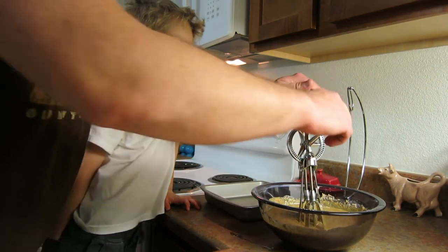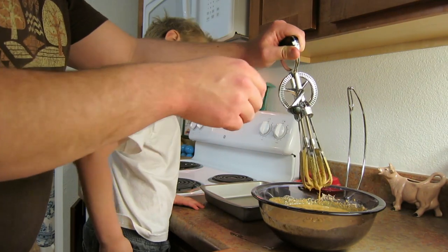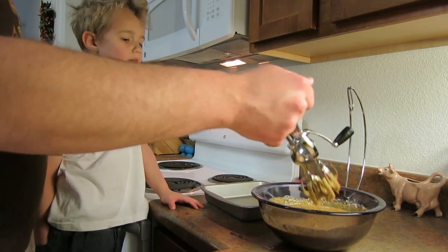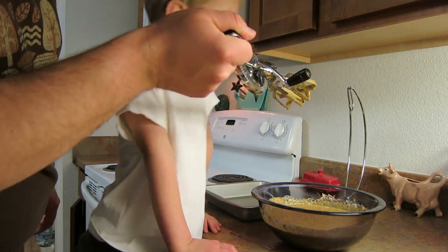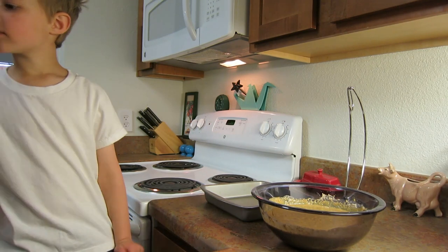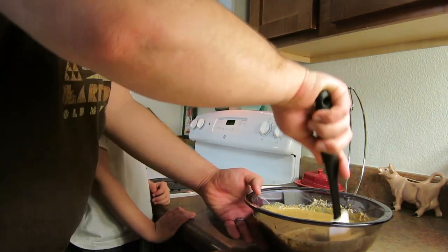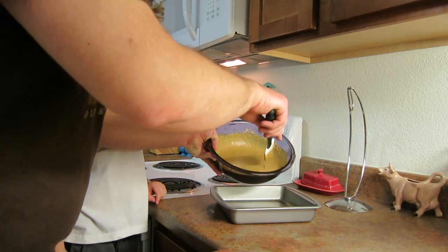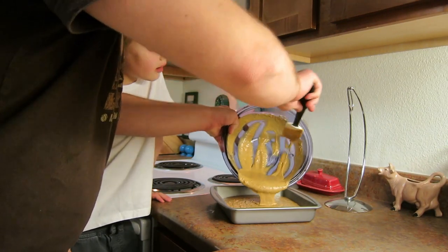We've got to clean this off, right? Splash it into there. Do you want to put it in the sink, or do you want to lick some? I want to lick some. Be careful. Now put it in the sink. We're going to pour it in the pan.